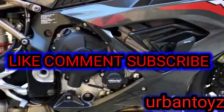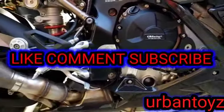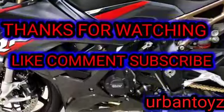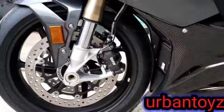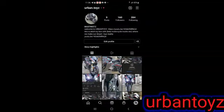Thanks for watching. Like, comment, subscribe. Let me know in the comments how you feel about how the bike's coming along, and let me know in the comments what you want to see next. Stay tuned because what I have next is going to be a killer change to how the bike looks — it's going to be a big change, so hit me up and let me know what you want to see.